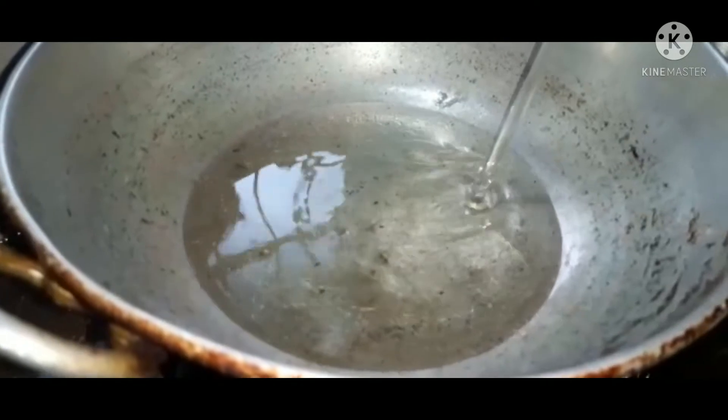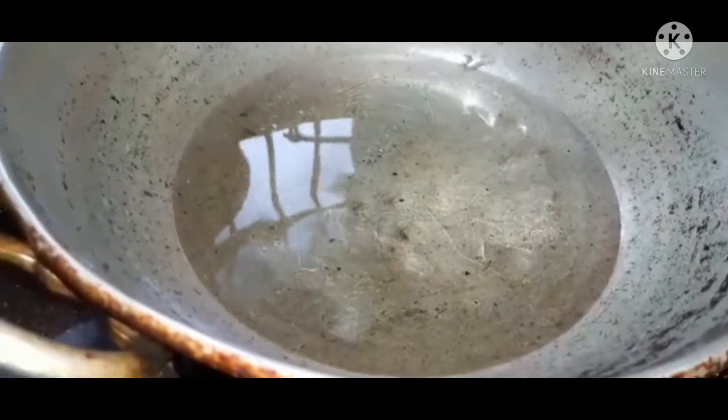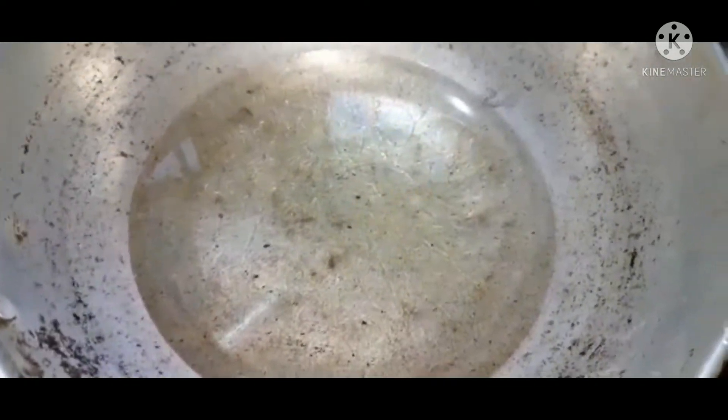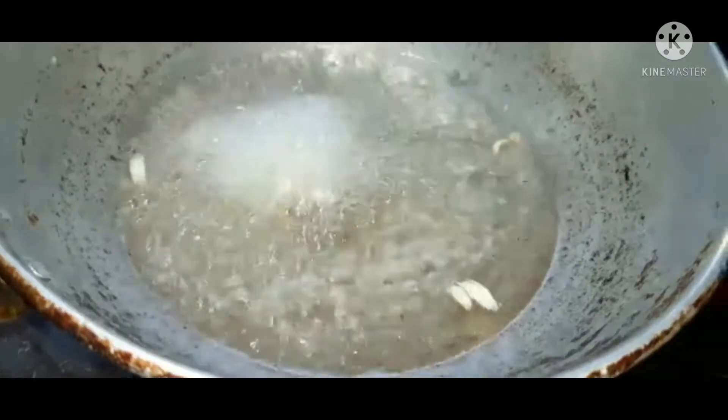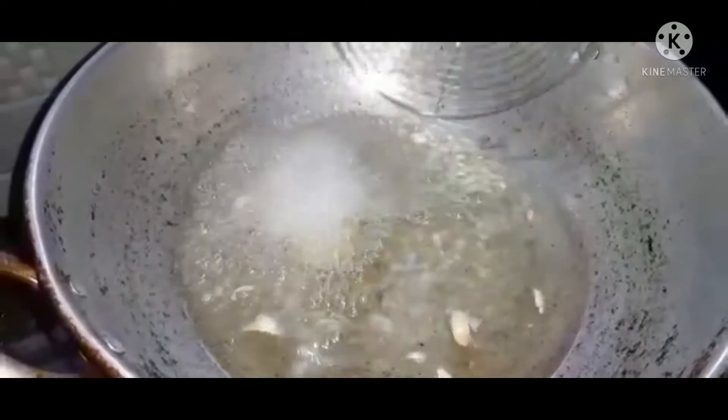Now I am going to add some olive oil. I am going to add sunflower oil, I am going to add accoli oil, and some more olive oil. I will just add some olive oil which is a powder.